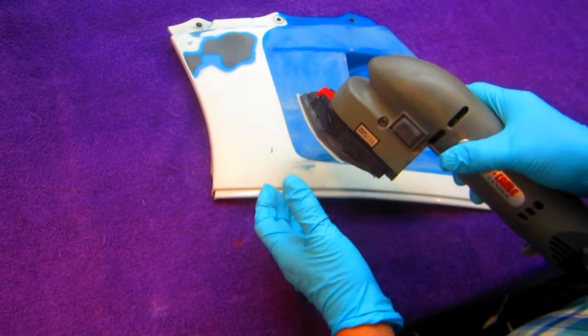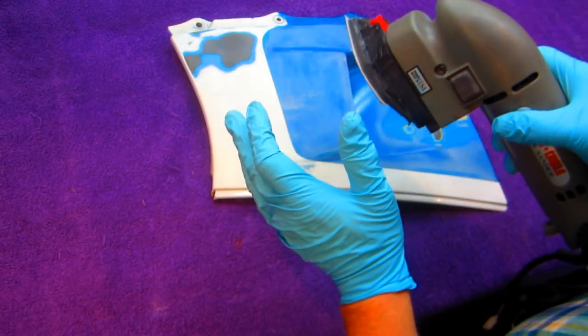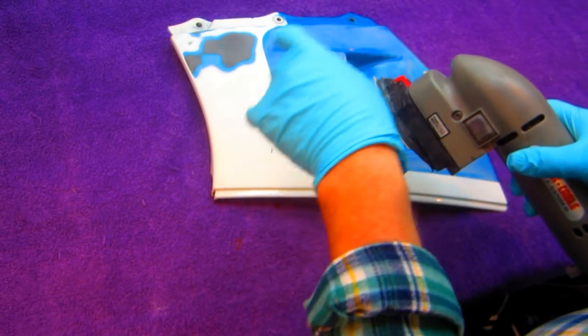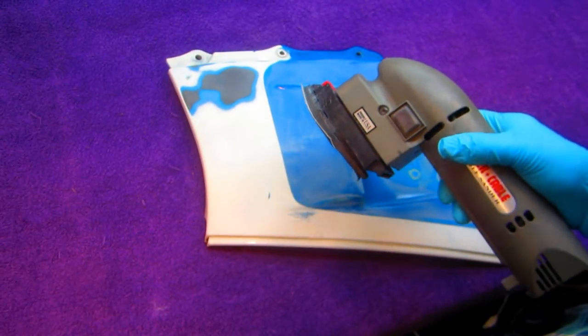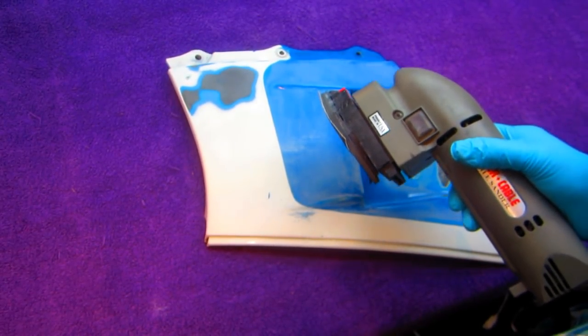Rather than give everybody a headache with the sander I'm going to finish sanding this, detail sand it out as much as I can, and then we want to try that primer that Mark brought over. I'm always excited about trying new stuff.